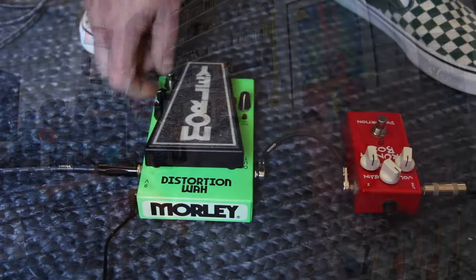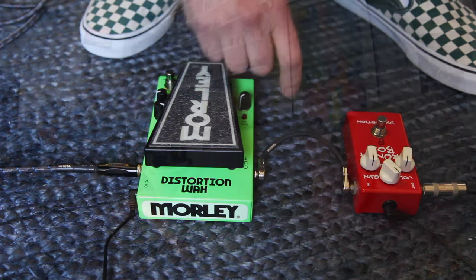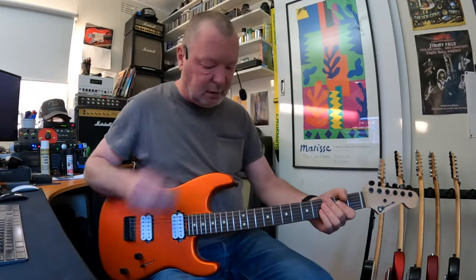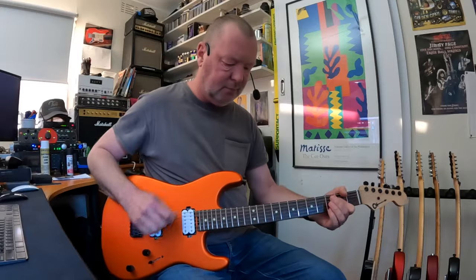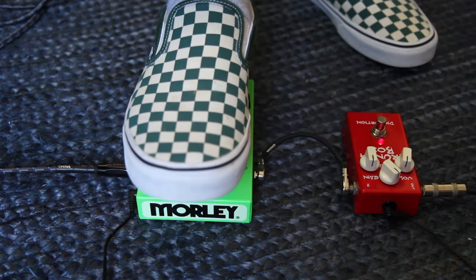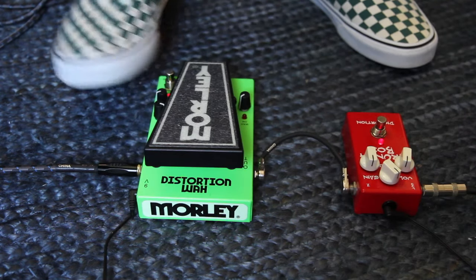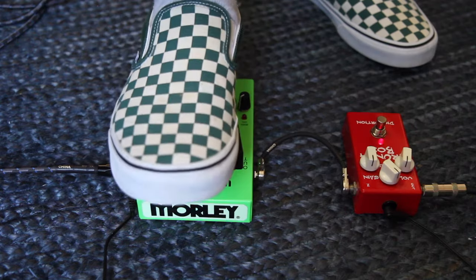Now, I wonder if I use the bad horsey wah section, and I'll just turn this drive down and bump the volume up a bit with the Crunchbox, so we've got like a boost. And now I'll kick in the distortion as well.